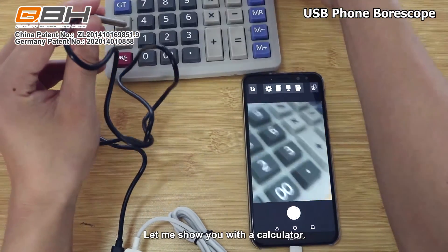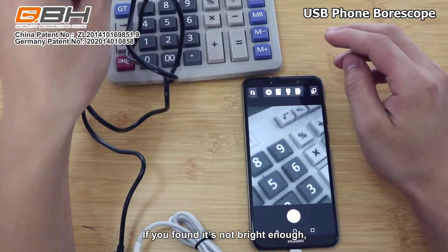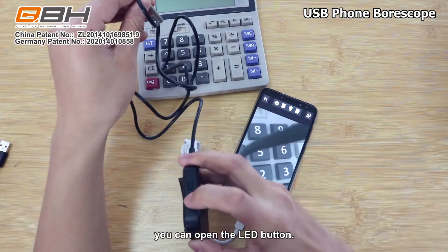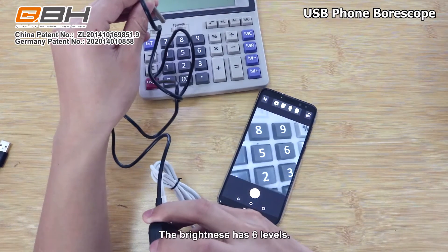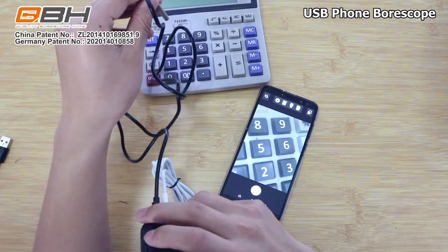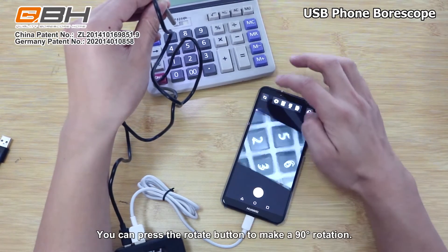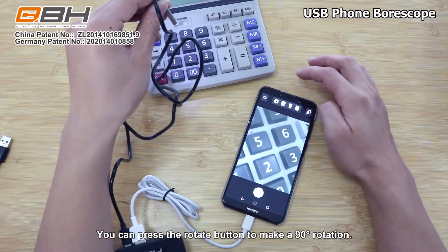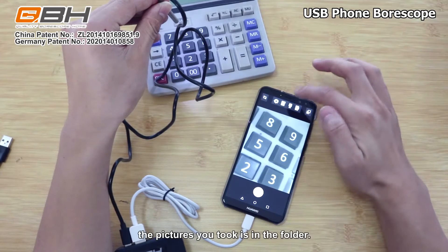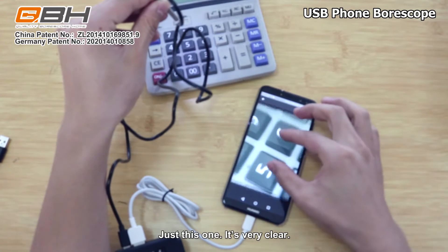Let's show you with a calculator. If you find it's not bright enough, you can press the LED button — it has six levels. You can press the rotate button to make a 90-degree rotation. Let's take a picture. The picture you took is saved in the folder. It's very clear.